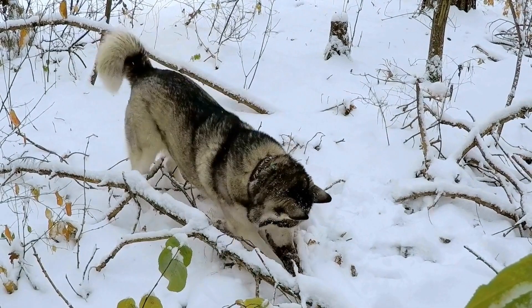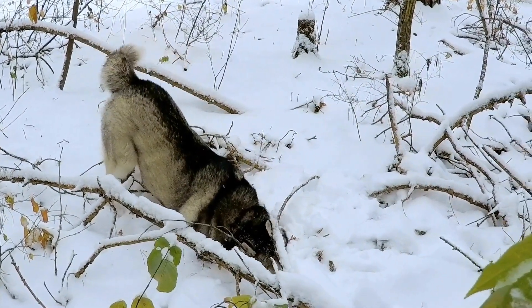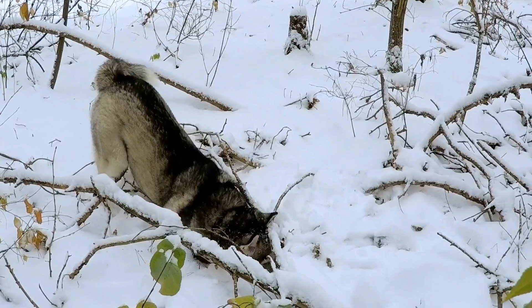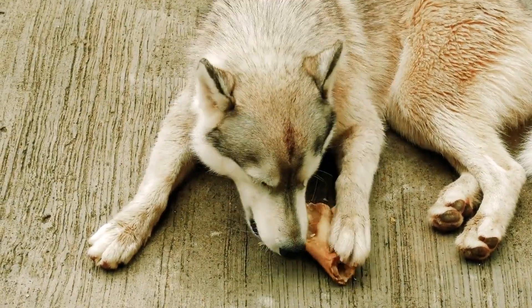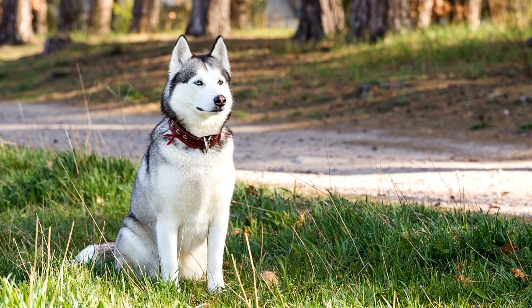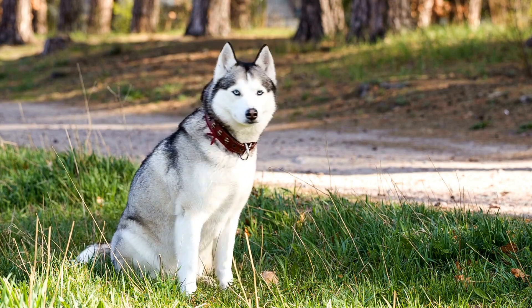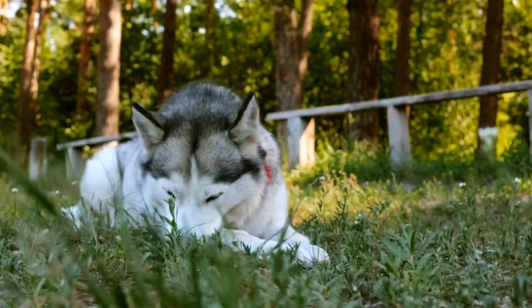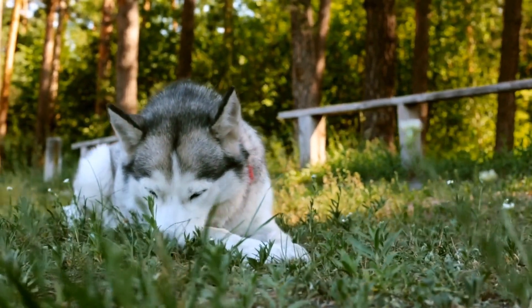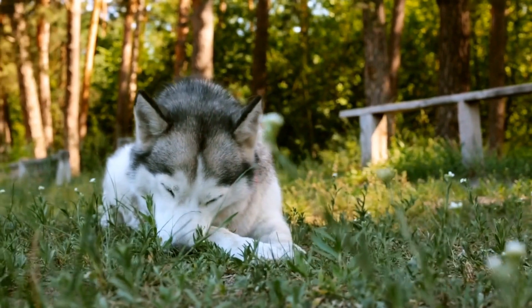Five, bake in the preheated oven for three to four hours or until the chicken and sweet potato have dried and become chewy. Six, allow the jerky to cool completely before giving it to your husky. This homemade jerky is a fantastic alternative to store-bought treats that may contain unnecessary fillers or artificial flavors. Chicken is a lean source of protein while sweet potatoes are rich in vitamins A and C as well as dietary fiber.